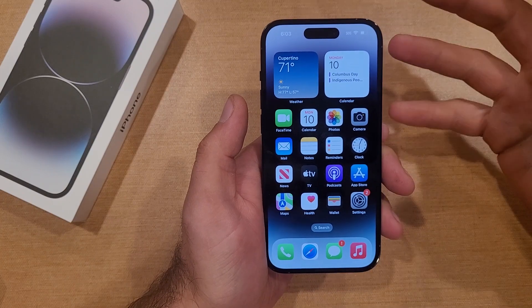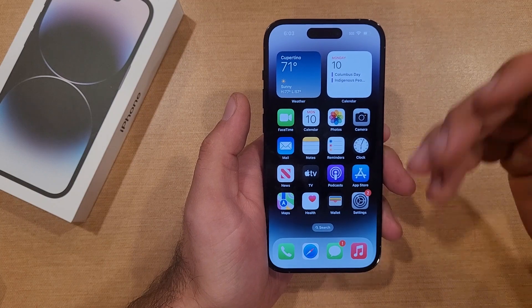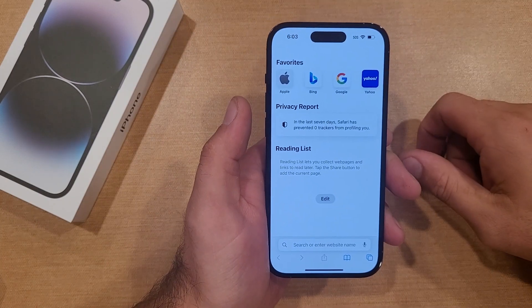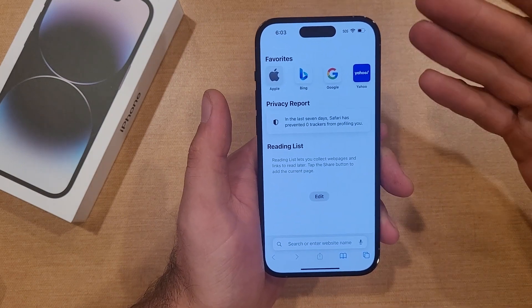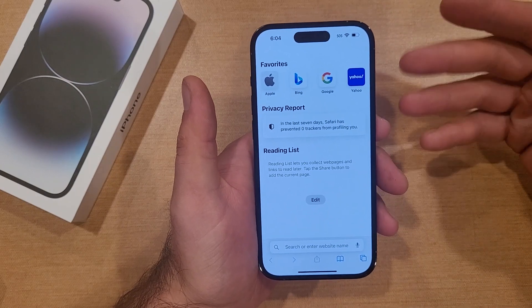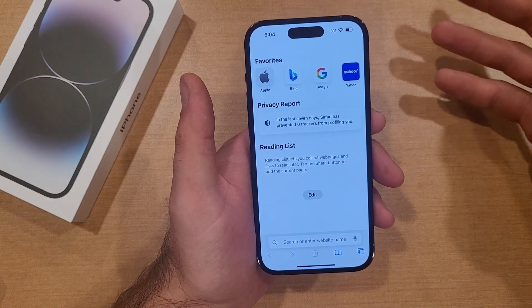For those of you that are not quite sure what a screenshot is, it's just a screen capture — it takes a picture of the device. Let's say you are searching the web and you found some kind of recipe or whatever it is you are looking for. If you wanted to share it with somebody, all you've got to do is screenshot it and you can share it, save it, stuff like that. You are able then to go back later and open that link if you needed to.